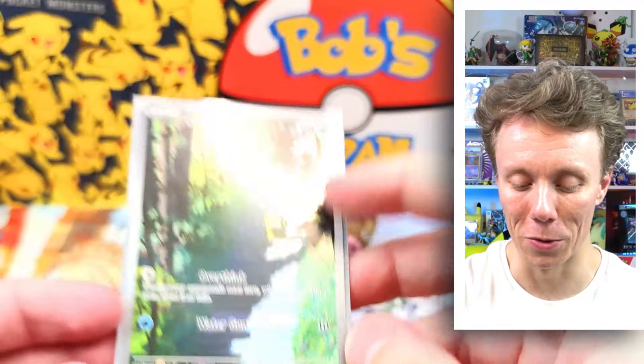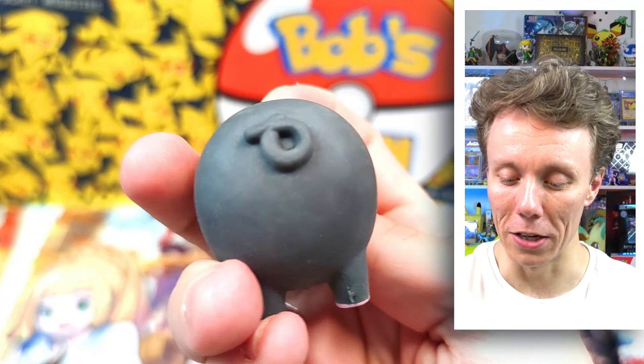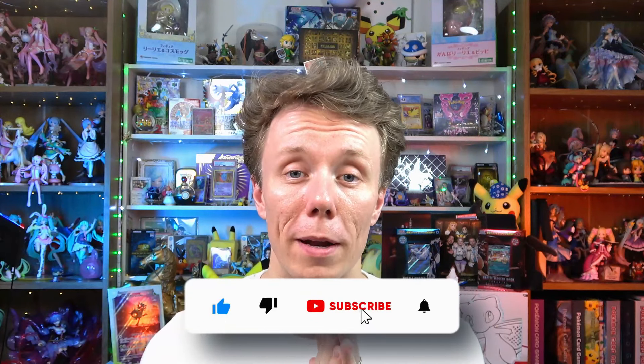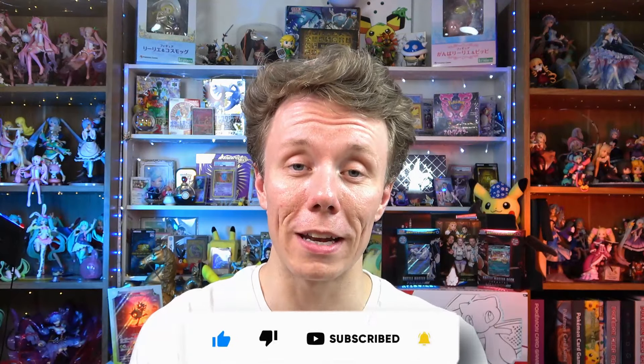But we did get two pulls overall: a lightning energy and that really cool Psyduck art rare — adorable, so cool. And we got a Lechonk eraser — look at that! Guys, if you enjoyed today's video give us a like, please subscribe. Thank you so much for bringing these over — you guys are awesome. If anyone wants to send anything into the channel, my email is down below in the description. Send me an email and I'll send you an address. I love you all and I'll see you next time for more Pokémon cards. Bye!